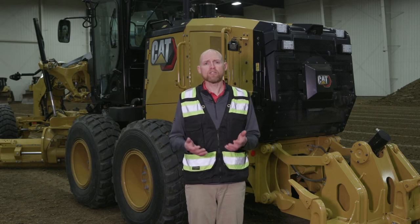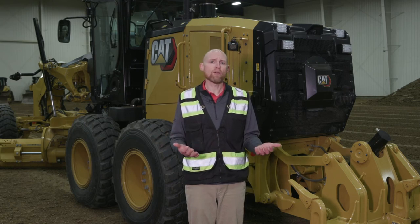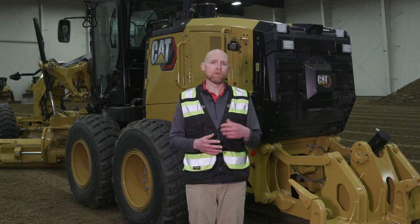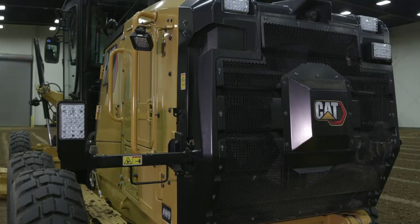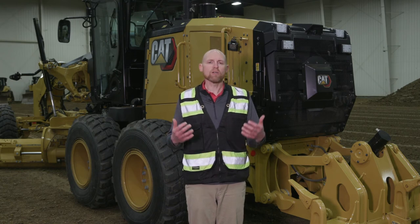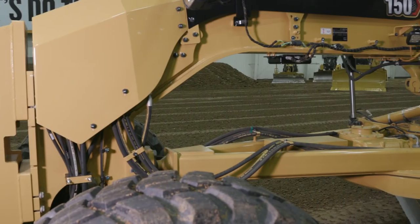There's also a ground-level fuel shutoff — in an emergency, walk over and flip that switch to shut the machine down. And for working around the public in low-light situations — roading or snow removal — we have fold-down rear lights that help people in cars know how wide the machine is and that they're approaching it. Safety is built in everywhere throughout this machine.